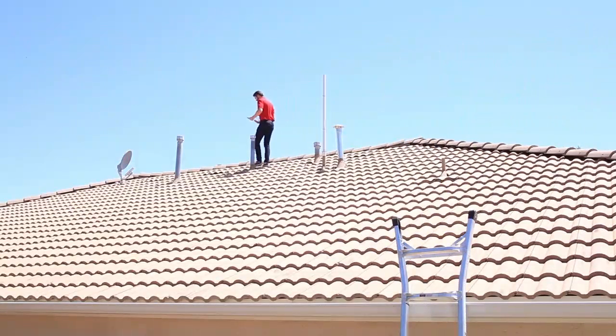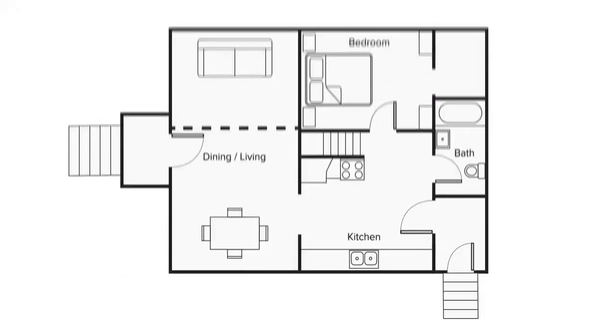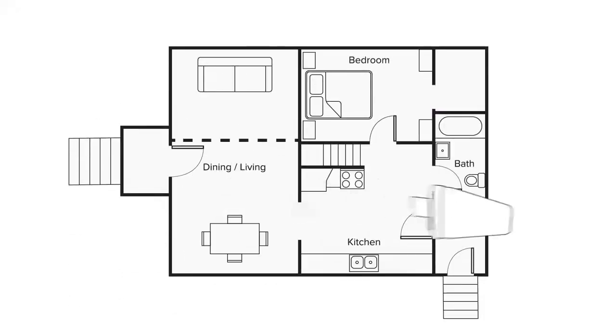Walk around to each side of the roof and write down the signal level at each location. Once you've found the area with the best signal, this is where you want to install your outside antenna.